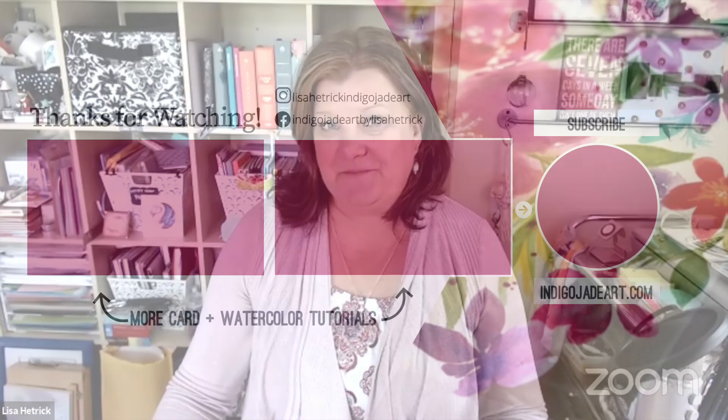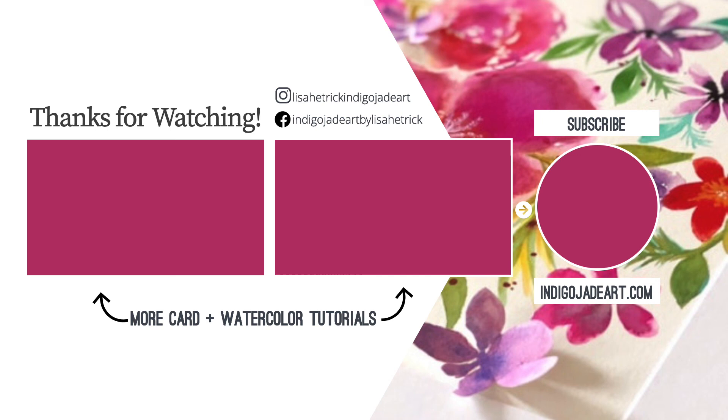Thanks so much for watching. Please consider sharing the joy by liking this video and subscribing to this channel. You can take a look at some of my other card and watercolor tutorials right here — I'm so grateful you could join me and I'll see you next time.